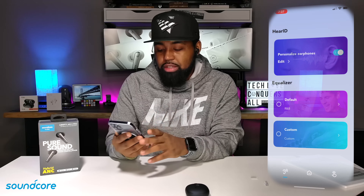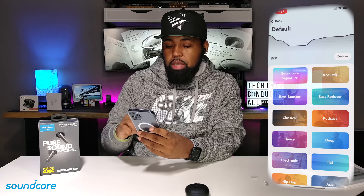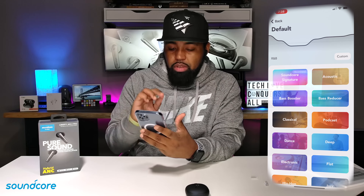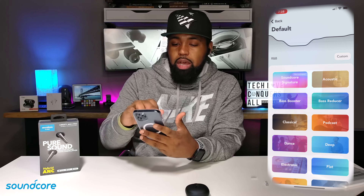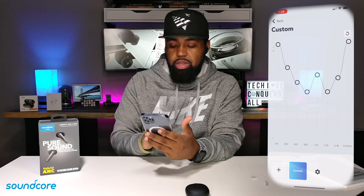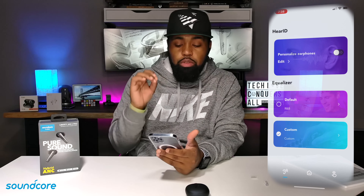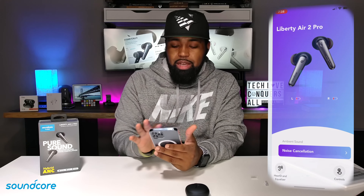You also get your equalizer at the bottom. If you click on that, you have a bunch of different presets — Soundcore Signature is the one they recommend. I normally went straight to R&B, but you also have acoustic, bass boost, and many others — feel free to pause and read through them. You also have a custom option where you can add as many custom presets as you want depending on what type of music you listen to, giving you a lot of different options for customizing the sound.